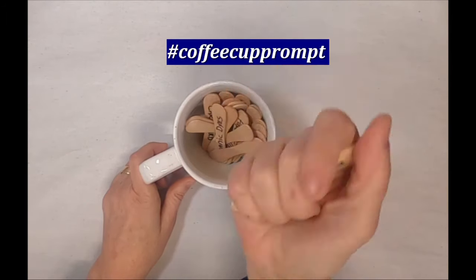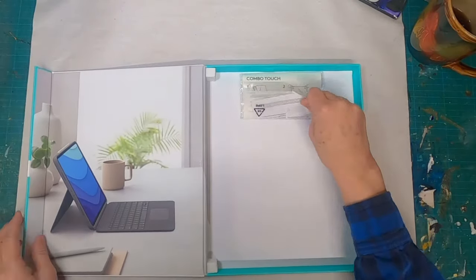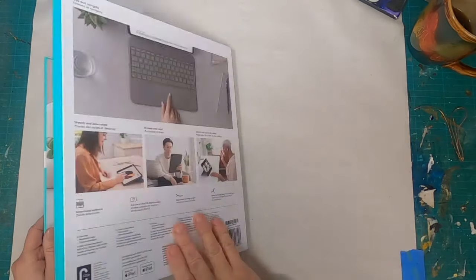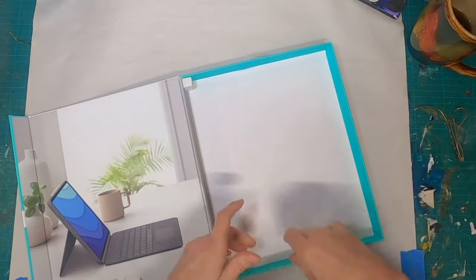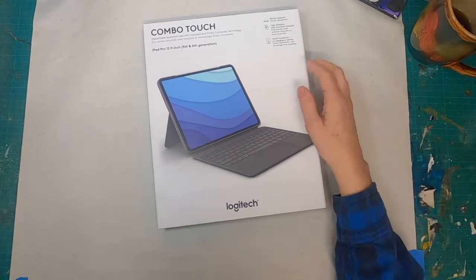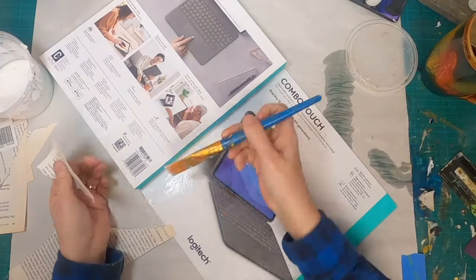This month, we'll be focused on utilizing packaging. I had this package that my iPad case came in, and what I love about this package is it has this little flap that you see, and it's magnetic. So it has this little magnetic holder. What better than to utilize this to store some of my ephemera within? So in this video, we'll be creating a storage place for that ephemera.